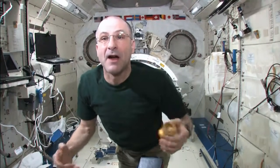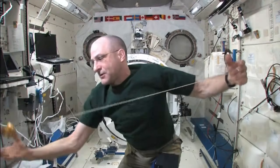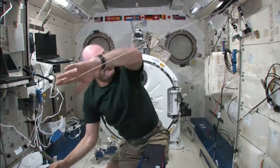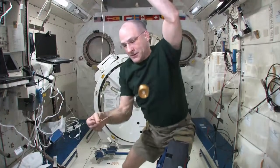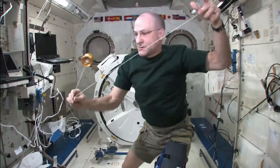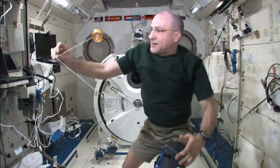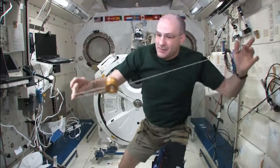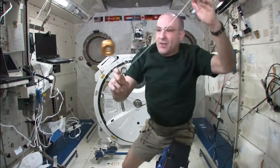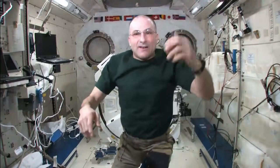And you can use your spare time to do even more work with your yo-yos. So here we go — orbit the Earth, orbit the moon, orbit the moon again. There's the tether assist. Tether assist. Shoot the planets and come back. Hot dog, look at that!